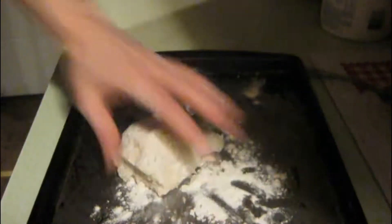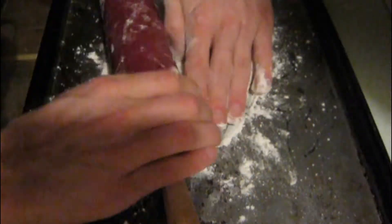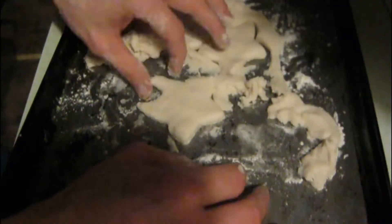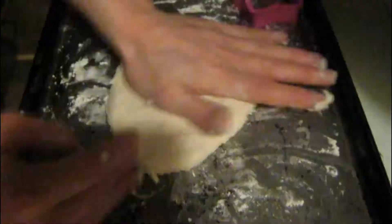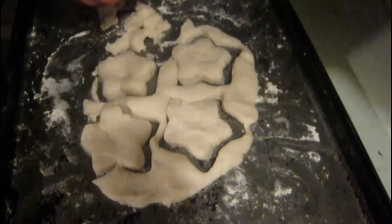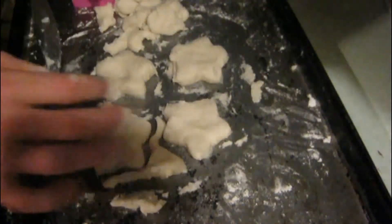Next, you're going to take your cookie cutter. Use your rolling pin to roll out your shapes. Make sure that you put flour on — I didn't do that in my video, so you want to make sure you do that so the shapes don't get messed up like mine did. Continue making shapes and keep rolling it out if you need to. Always put a little bit of flour on the pan so it helps not stick to the pan.